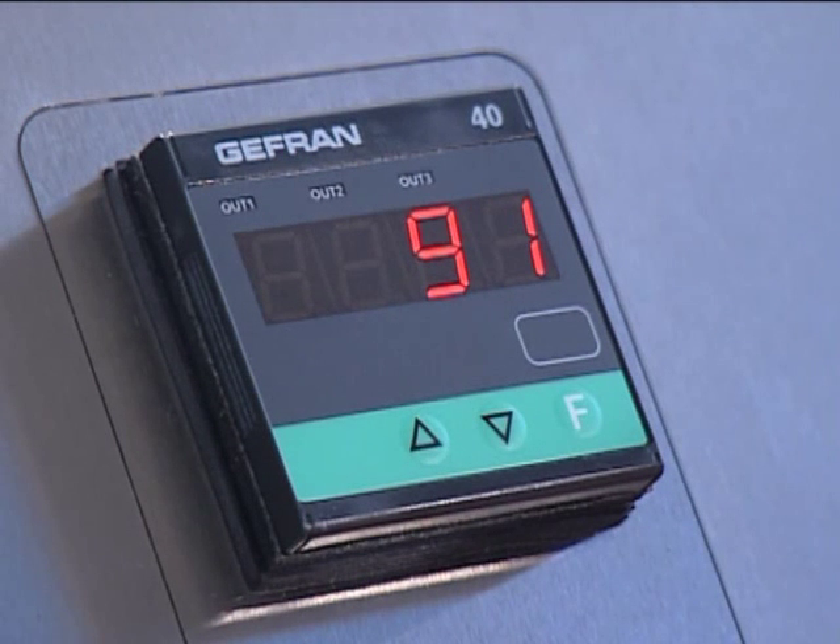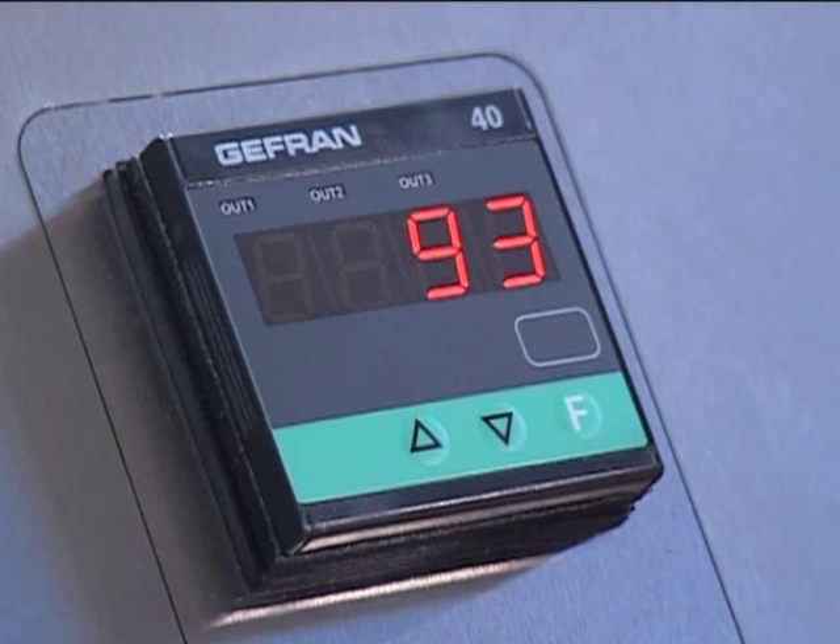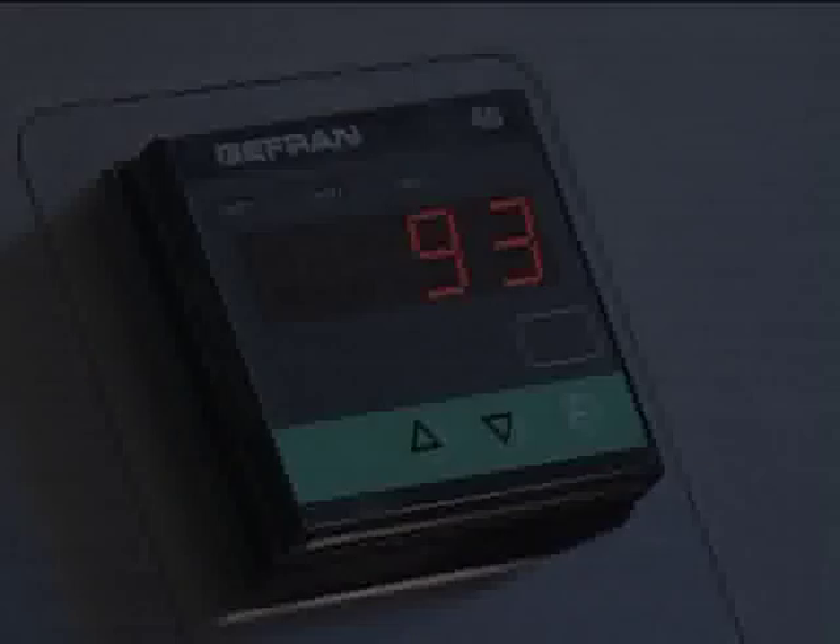Both options can easily be integrated into the pelletizer at a later stage. For more information, visit our website.